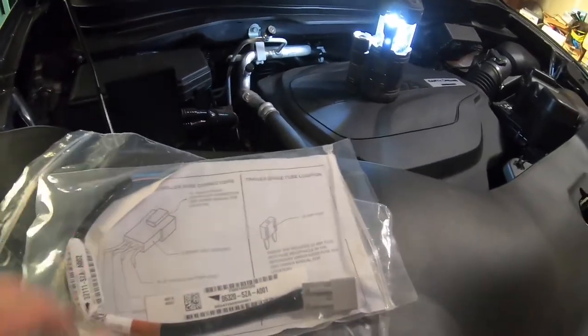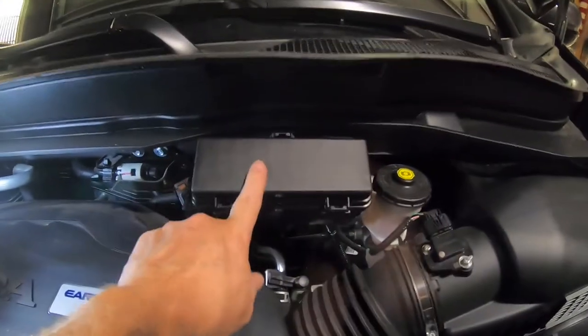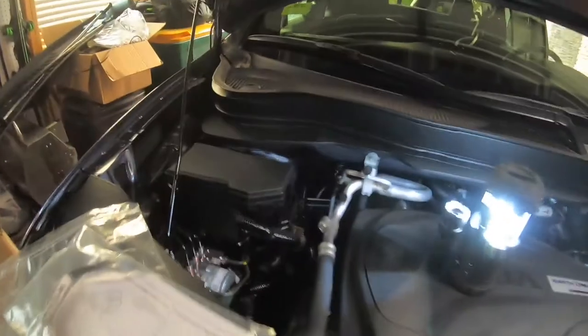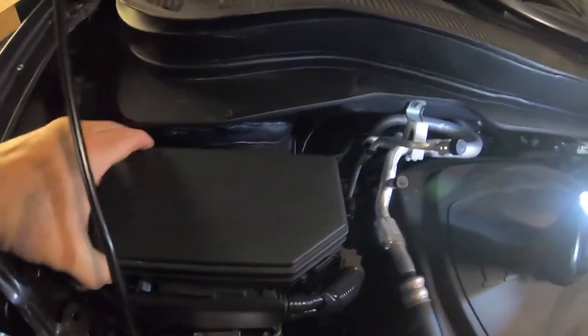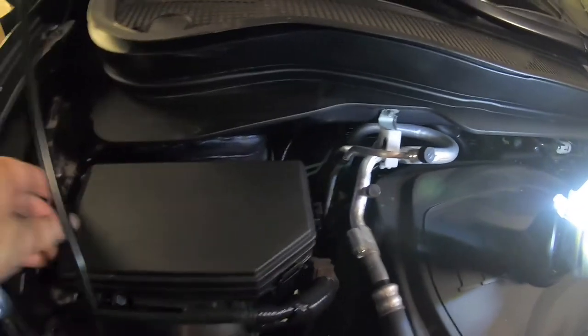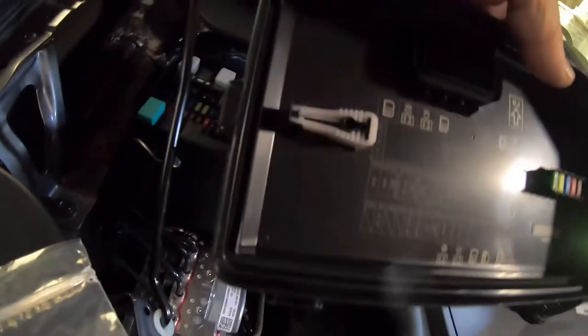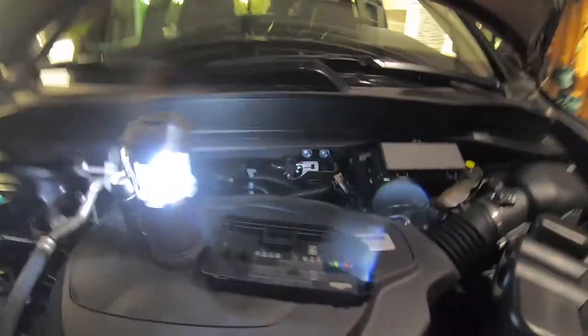The fuse is located in the secondary fuse box in the engine compartment, right next to the steering column. The primary fuse box is right here — I need to get in here because we'll need the little tool underneath to remove the fuse. I'm betting this is the same problem I had before.